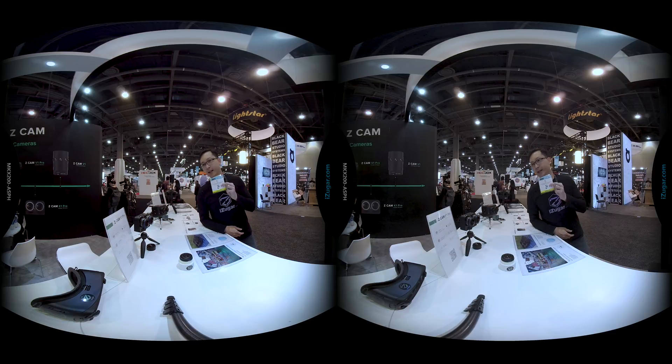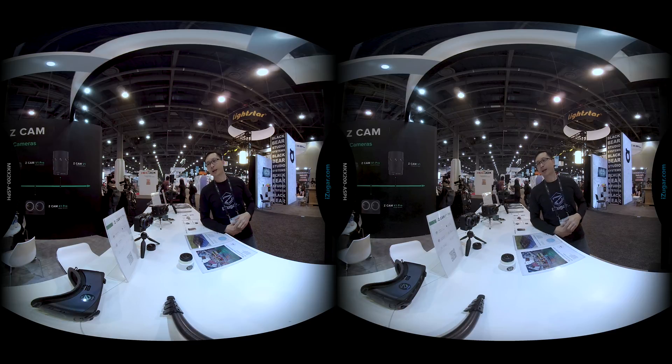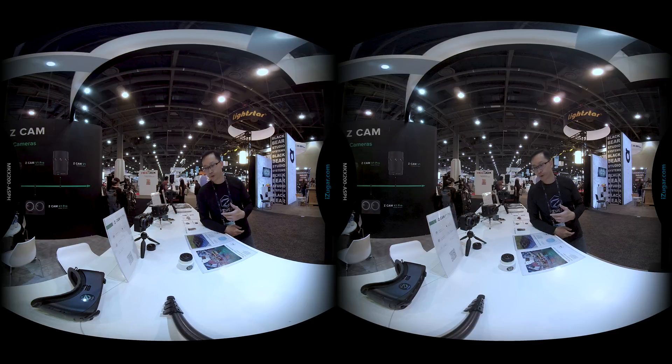Hi, good morning. This is KC Live from iSugar again. Today, we would like to show more information about VR180 to you.